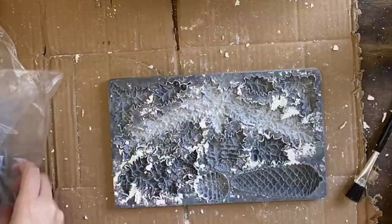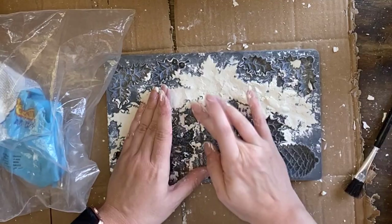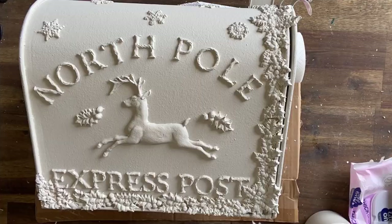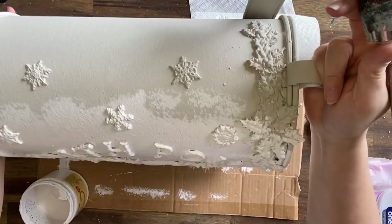I was going to stop there, but I decided to also cast one more of the Holly Lane swag to go on the other side of the mailbox — just in case this was going to be used as a centerpiece or somewhere you could see the other side. I thought it could look a little bit odd without some embellishment on the other side too. The next day I'm coming in with Dixie Belle's Fluff chalk mineral paint. I decided I wanted something brighter than the Sawmill Gravy, something that would contrast nicely with the bright Christmas colors, so I'm going to do two coats of Fluff over the entire piece.